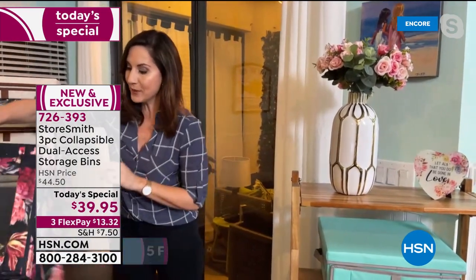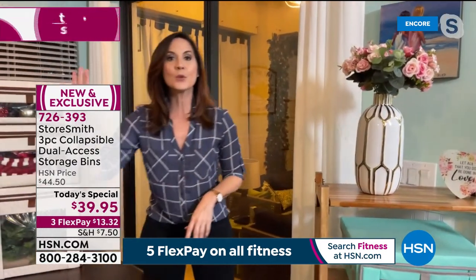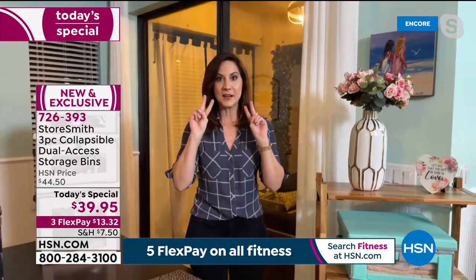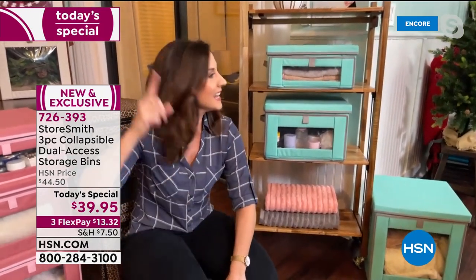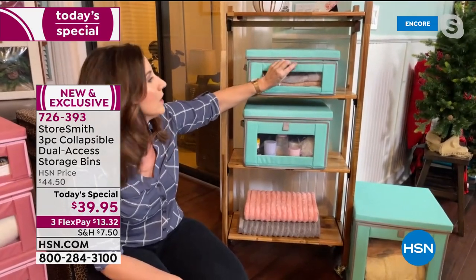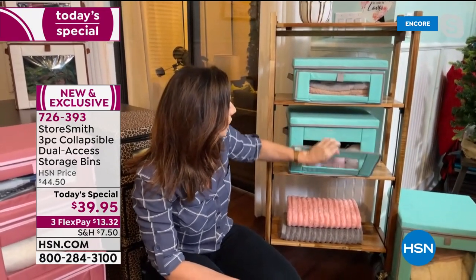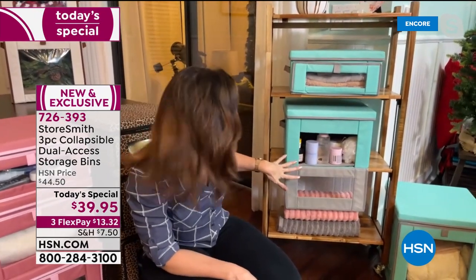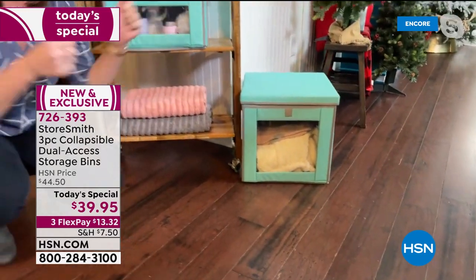Did you have to lift a screwdriver or hammer? No — all you had to do was pop it open and you're set. When you want to organize, you don't want to build and then organize — here, 10 seconds and you're ready. Some of my favorite ways to use these: in the bathroom — I have no closet in my bathroom, so many times I forget towels. There's nowhere you want to be less than in a shower without a towel. Now I keep them all right here. It's a magnetic clip, silent, stays closed, but you can grab what you need with one hand.